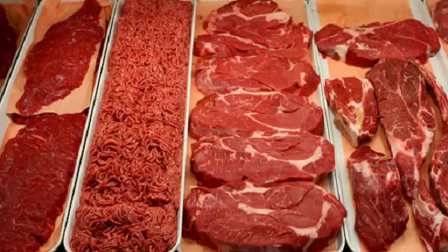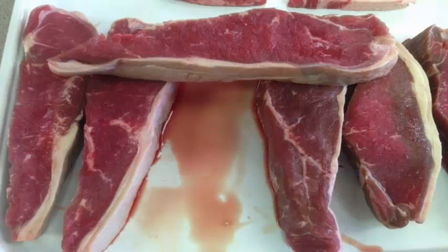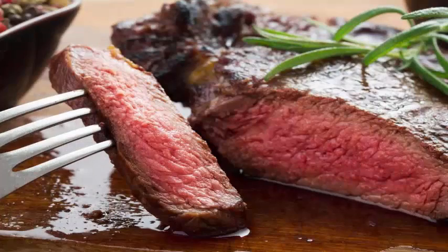It is very common to see a red liquid inside the packages of raw beef, or when one thaws this food. But contrary to what common sense can say, it is not blood. Much of the animal's blood is removed during meat processing, and the rest is usually in the muscle tissue.